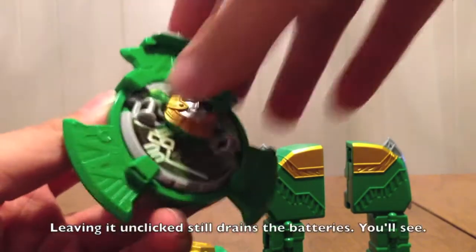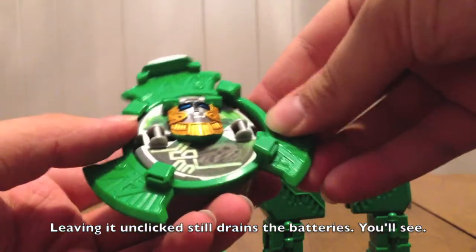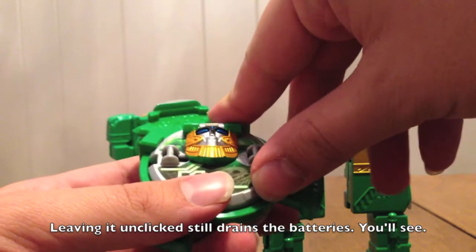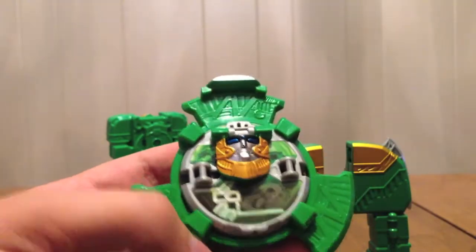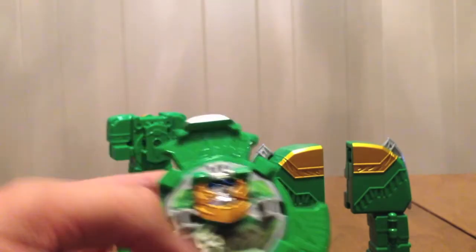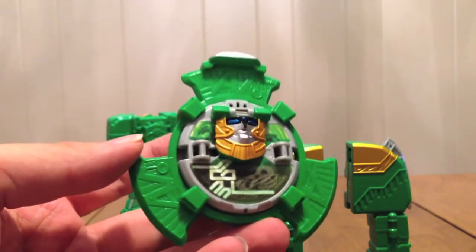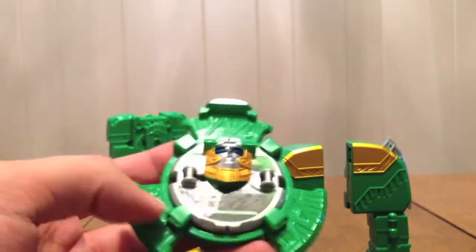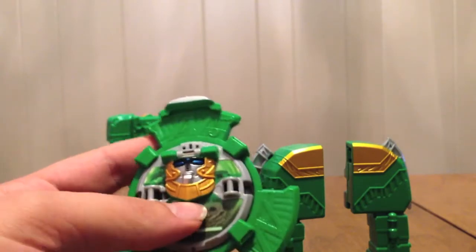Just to be safe, I keep mine with it unclicked because I'm paranoid like that. This is the Shuriken — it clicks, you can see the green blades which is pretty cool. I'd imagine if there were a Mito-Ninja, his blades would look something like this, with that kind of triangular design on his helmet.